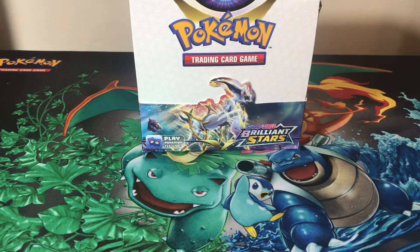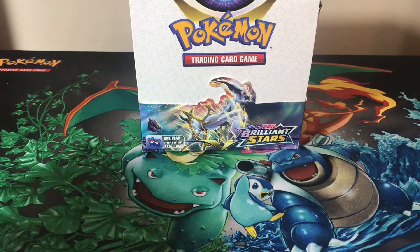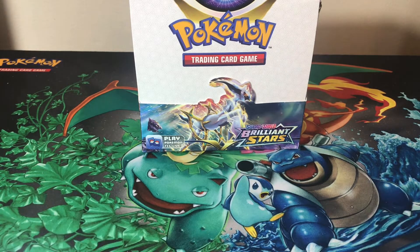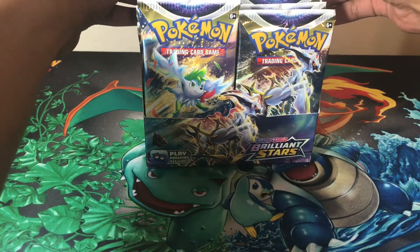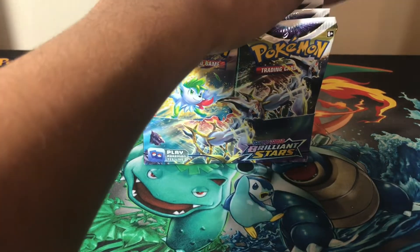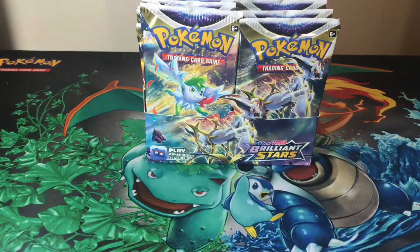I'm going to try to get a few packs open now. I did go and buy this from my local card shop — I want to say it was a Wednesday, which was two days before the official release day for Brilliant Stars.